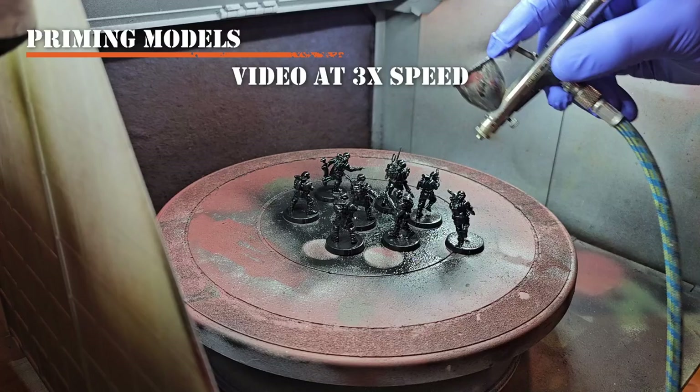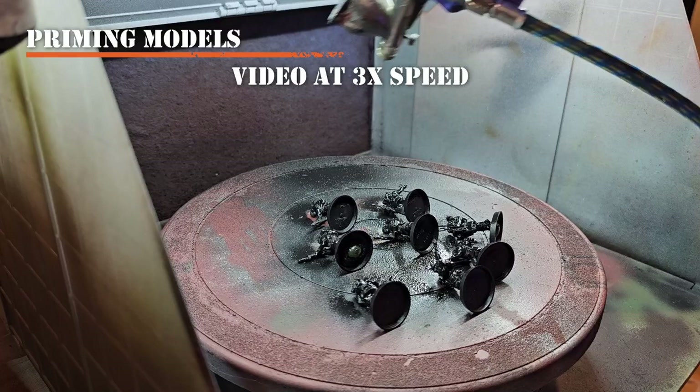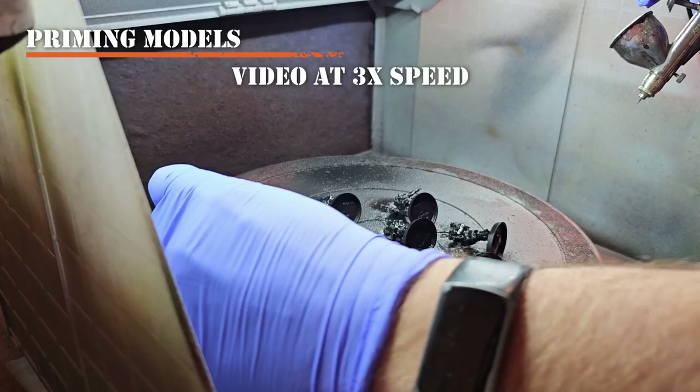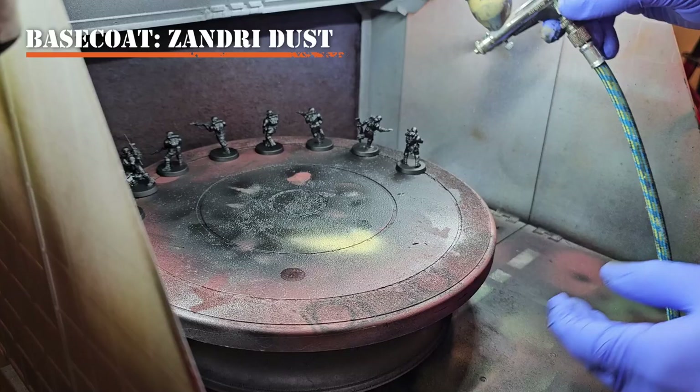We'll also do the same thing to the base. You can also brush on your primer — I've done this plenty of times. You can use an airbrush primer, pour it into a small bowl, and apply it directly to your model with a paintbrush. It goes on thinly and flows real smooth, so you just apply it to every surface, let it dry, and you're good to go.